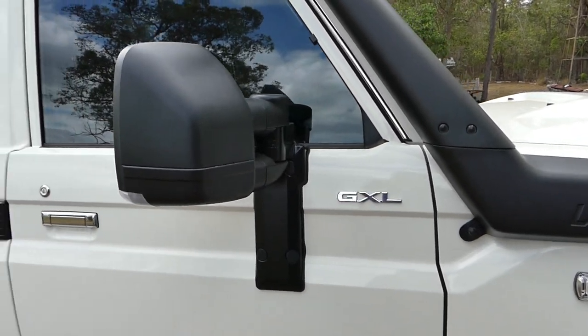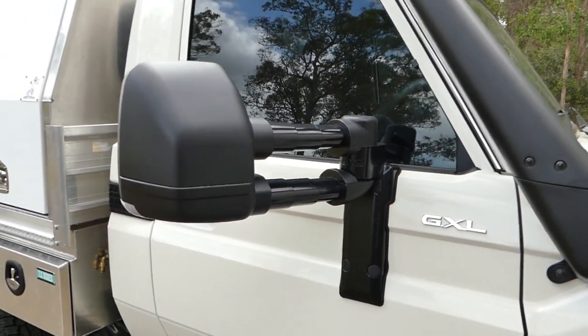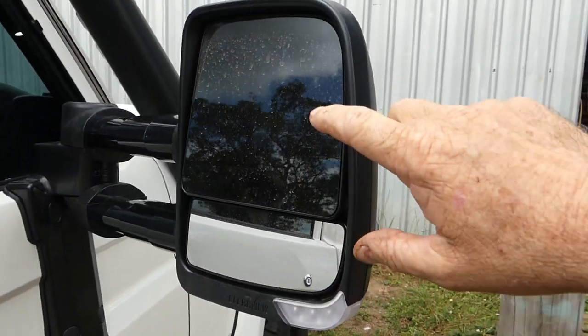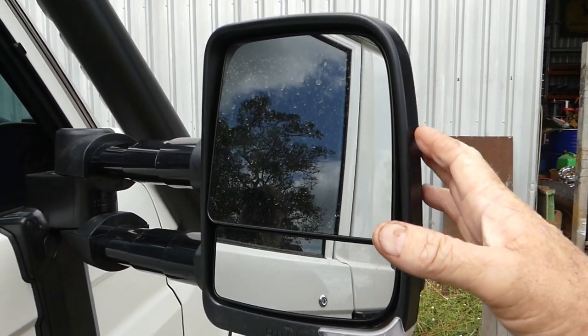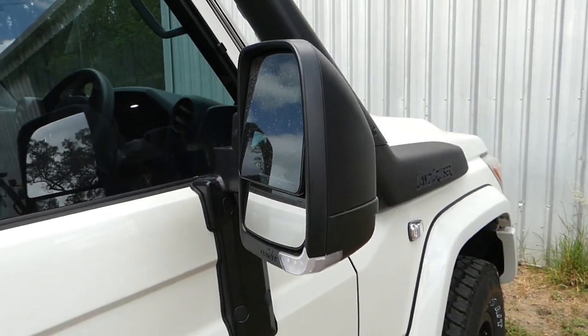We've got the Clearview mirrors, which I think I've shown you before. They pull out for towing and they're full electric — electric adjustment on the top here, not the bottom. I didn't get the electric fold, I didn't think that suited the car really. So they can just go in.